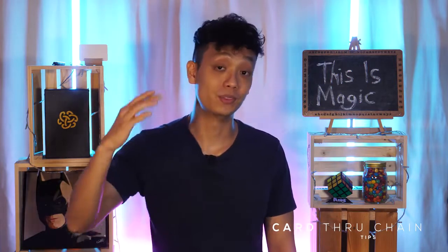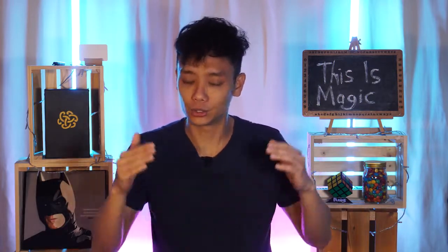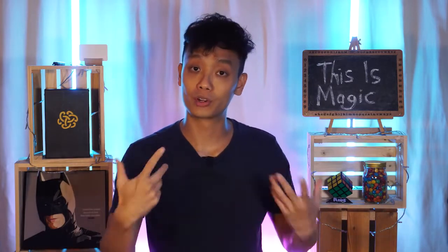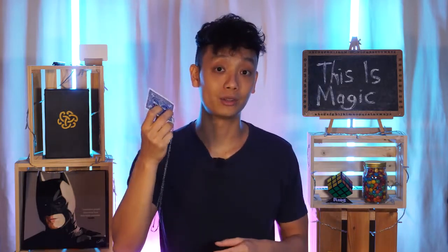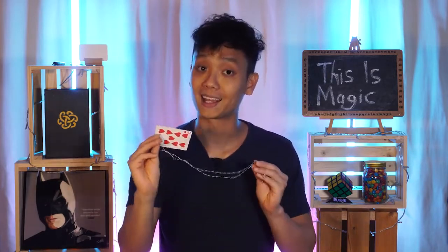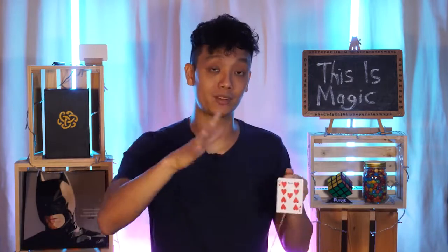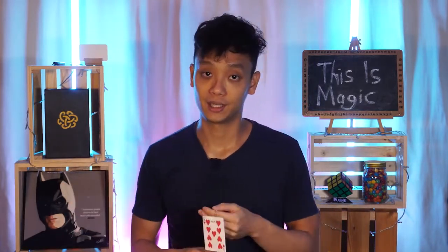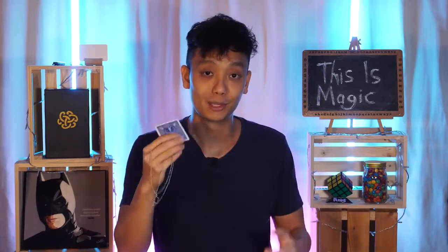Time for some tips. Number one: practice, practice, practice. This trick requires a lot of practice and confidence to pull it off smoothly, so spend lots of time practicing before going out to perform. Number two: over time, if you live in a hot country, the gimmick will wear out due to sweat. So I'd recommend performing this as an opening magic act — do it first before anything else, and you're left with a clean deck for your other tricks. If it breaks, you can easily build a new one in less than five minutes.